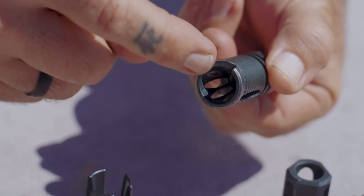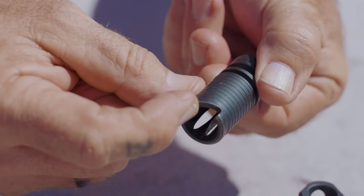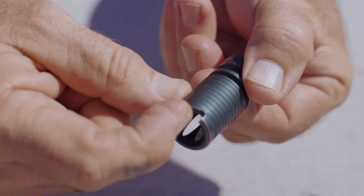This one here is from Knight's Armament and it was set up for suppressors — it has a little notch so when you put the suppressor on you could lock it in and it would time to the same spot every time. So that's what a flash hider does: it just eliminates the flash.